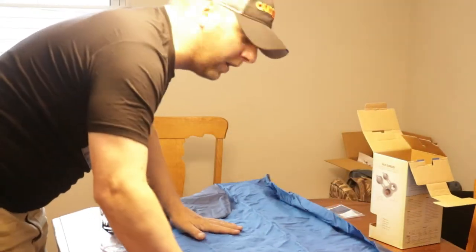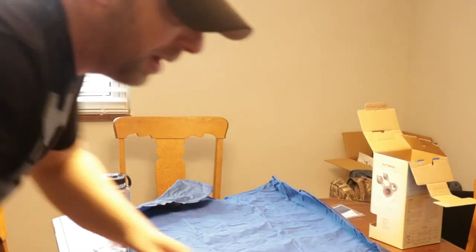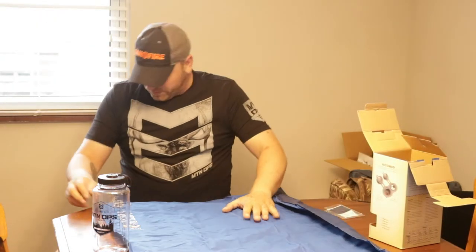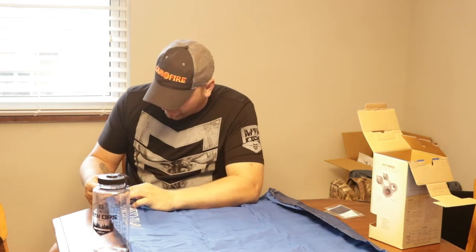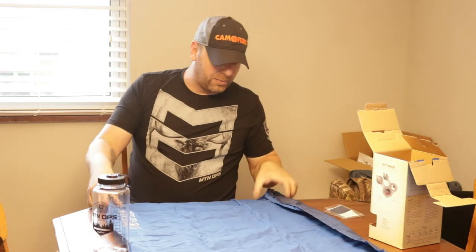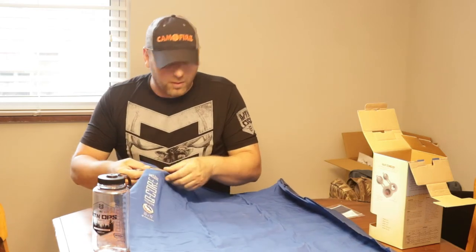My wife is already in Idaho, so don't tell her I'm using the dining room table. I'm a pretty big person, so we're going to see — there's an in and an out valve. I'm going to do as big breaths as I can just to get an idea.